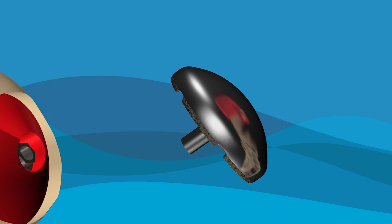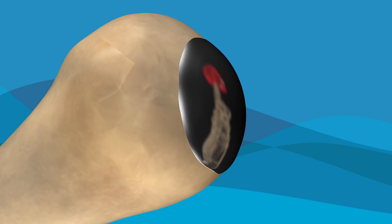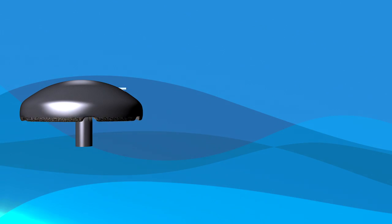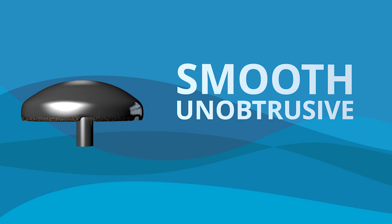The final metal implant is then placed and locked into the screw, completing the procedure. Because the Hemicap Implant System is designed to match the exact curvatures of your joint surface, the final implant is smooth, unobtrusive, and strong.